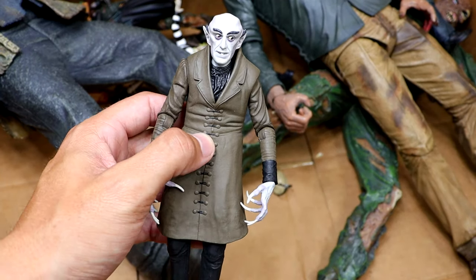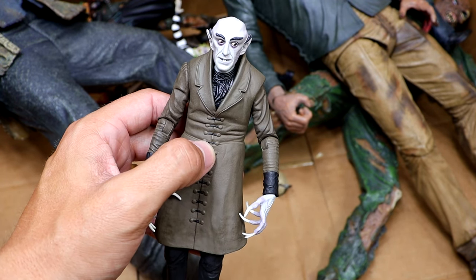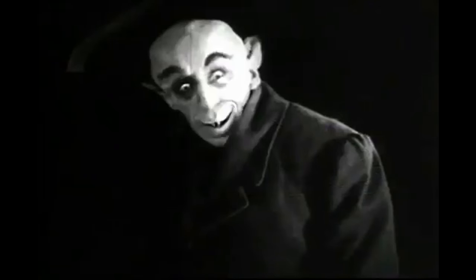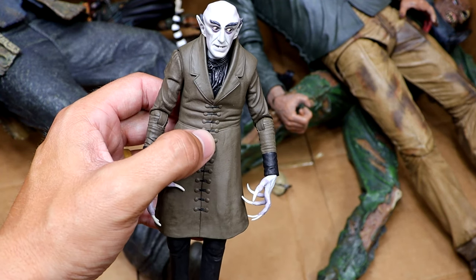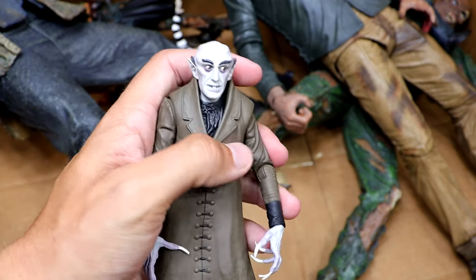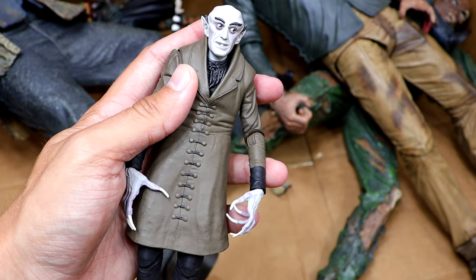We also have Nosferatu. When I think of Nosferatu, all I think of is Spongebob and the Hash Slinging Slasher — that's all I think of. I'm sure there's a generation of kids that probably think the exact same. It's kind of crazy how things work like that. I like the head sculpt and everything, but all I think of is him flipping that damn light on and off.